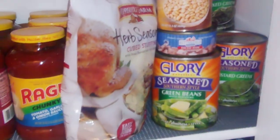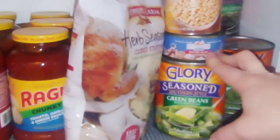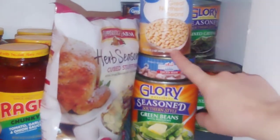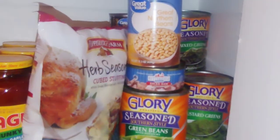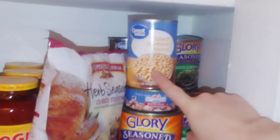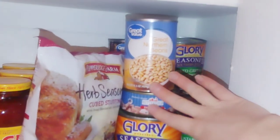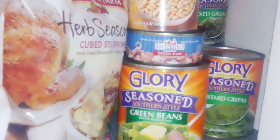For the next meal, take a pot and sauté diced ham — use two cans for a bigger family — brown it, then set it aside. In the same pan, put one or two cans of great northern beans with dried garlic, onion, pepper, and chicken bouillon. You can add a little water for a soupier consistency, cook until the beans are soft, then add the ham back in for your main dish.